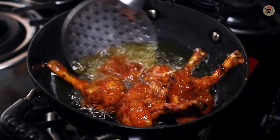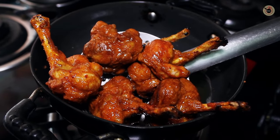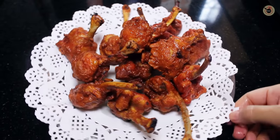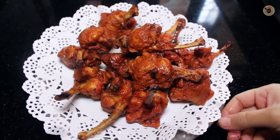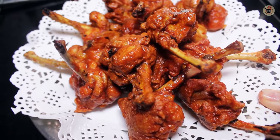Stir and fry for 3-4 minutes, or until golden brown and crispy. Now it has been 4 minutes on medium flame and you can see it has been fried well. Remove it onto a kitchen towel. You can see it is very tempting and gorgeous. If you want, you can serve it as an appetizer at this stage.